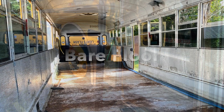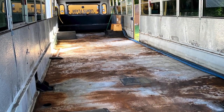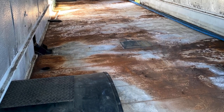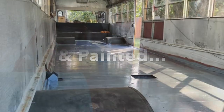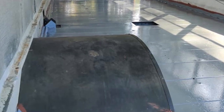We gutted the floor of the bus and got down to this rusty bare metal floor. Then Sven took a wire brush and scrubbed the entire thing. At that point we applied two layers of Rust-Oleum primer and then two layers of gray Rust-Oleum paint.